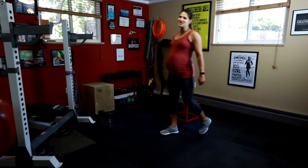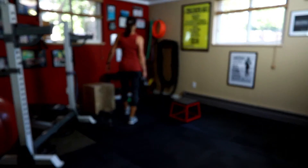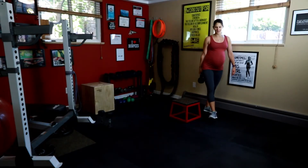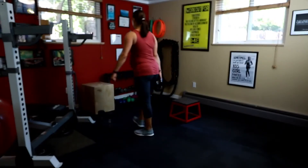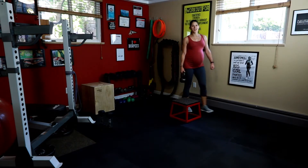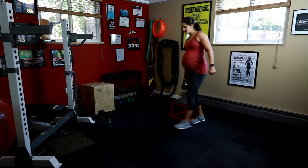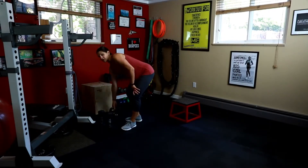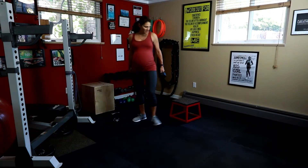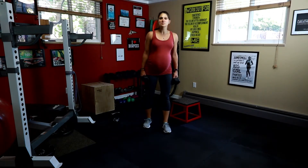Pelvis underneath you. You don't want to get dizzy. 10 more steps. Good. Put that down. Grab a set of dumbbells.